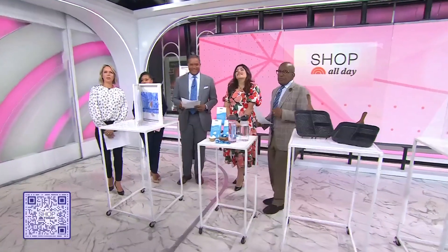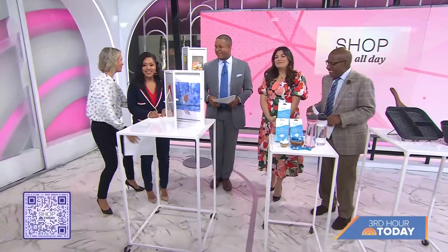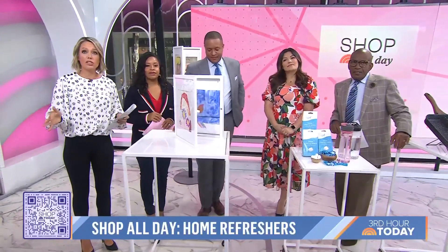We are back with another edition of Shop All Day. The seasons are changing, so it's a great time to refresh your home, whether you want to sit back and watch football or just declutter your space. Shop Today editorial director Adriana Brock is here with a sneak peek of today's episode.